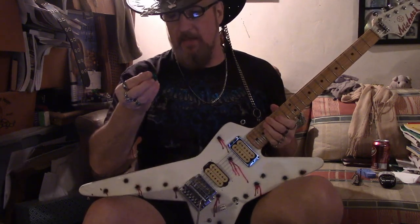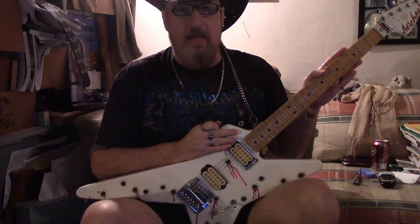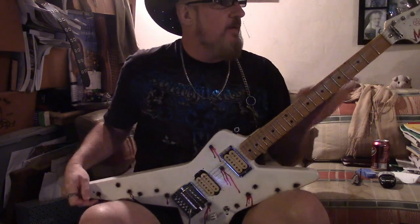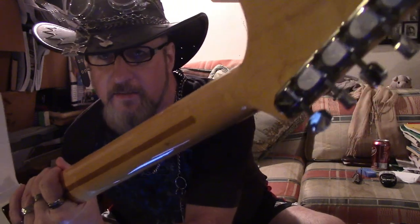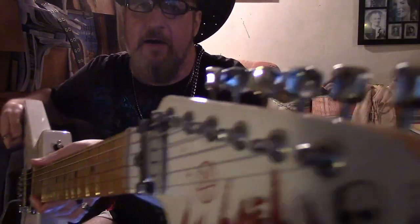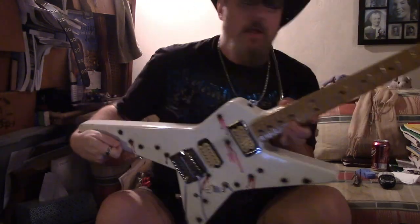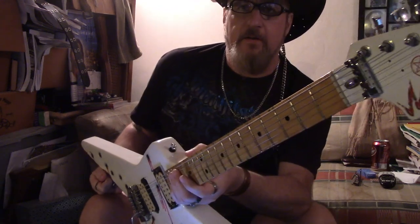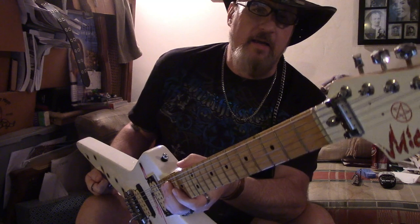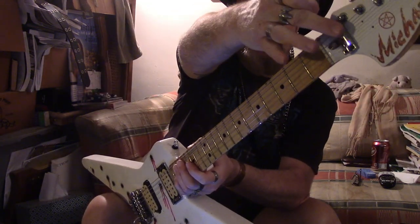I got this neck — it's a '78 Strat. You can see 'Michael D.' on the back. There's plain old Fender tuners, because it doesn't matter. That's one of the first original Kaler locking string systems. It's not a locking nut — they figured with the nut you need the strings to slide a little bit, but it locks here.